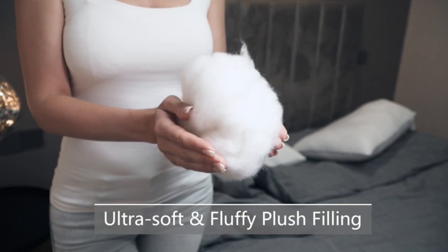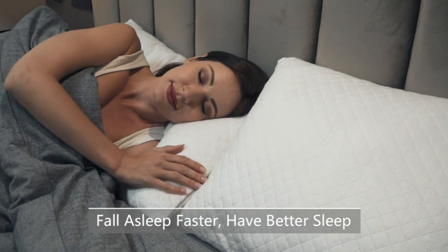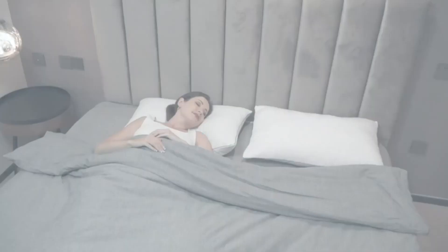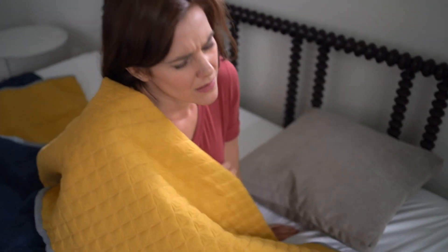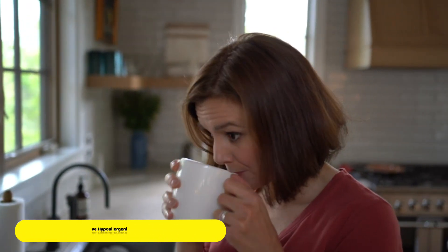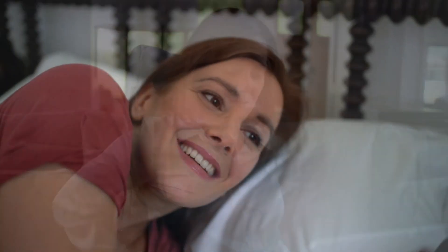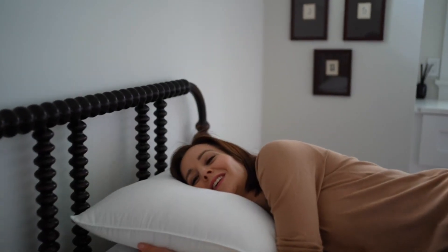The filling is a healthy down-alternative microfiber with excellent resilience, providing adequate support for your cervical vertebrae, shoulders, and neck regardless of your sleeping position. Before getting a Lincove pillow, I used to wake up every morning feeling like something was missing — drinking coffee all day, back hurting, unable to focus. Now I sleep soundly through the night and wake up with the energy I need to tackle my day. Thanks to the Lincove pillow, every day feels effortless.